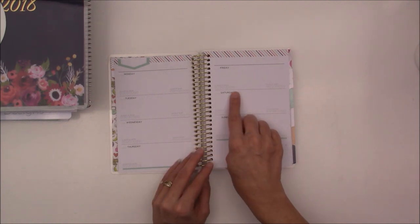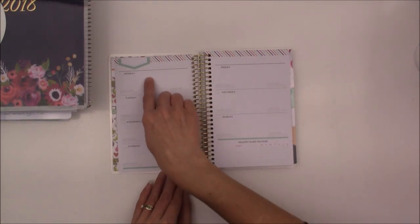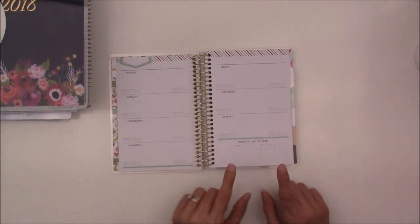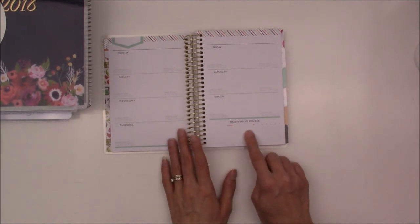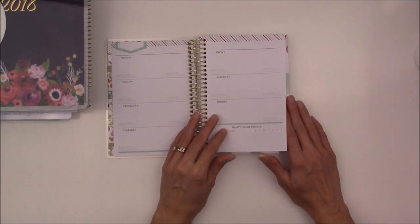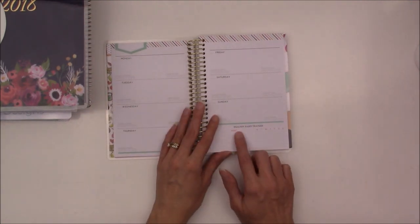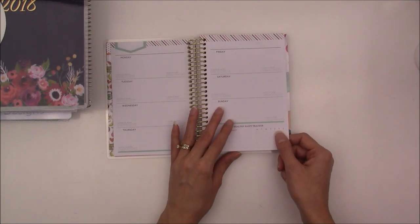Of course there's a water tracker here, and I think there's enough room to write down my exercises, how many I did, the weight, and everything. The third reason I chose this planner — I almost forgot — is the healthy habit tracker system. I like that I can change it, because once a habit becomes routine I don't have to track it anymore. It just becomes part of my daily or weekly routine. I think that's plenty of habits to track for a fitness planner.